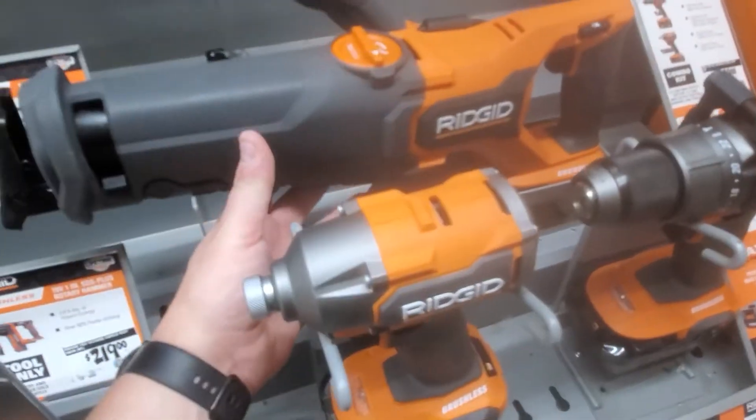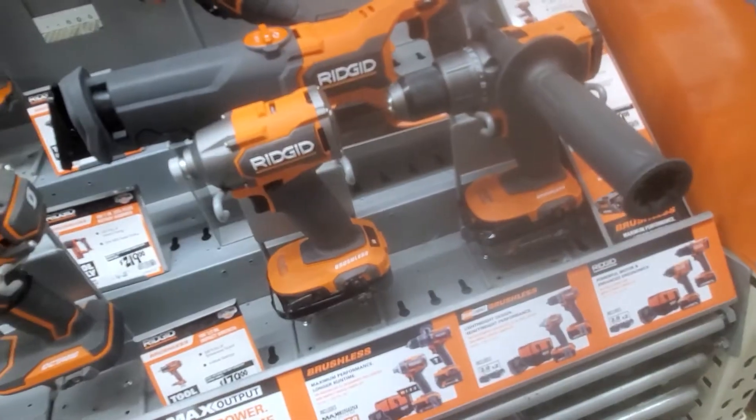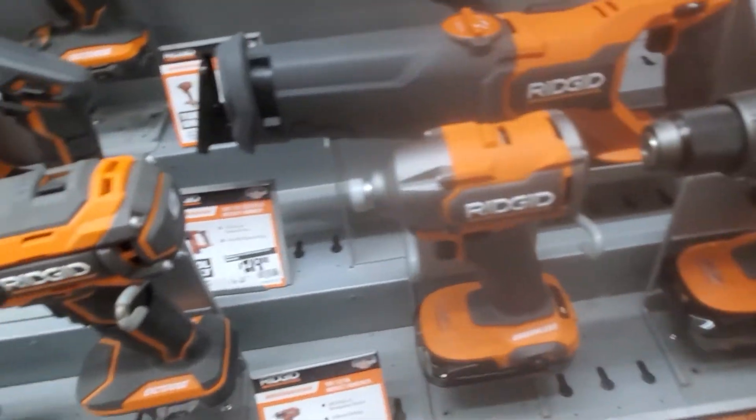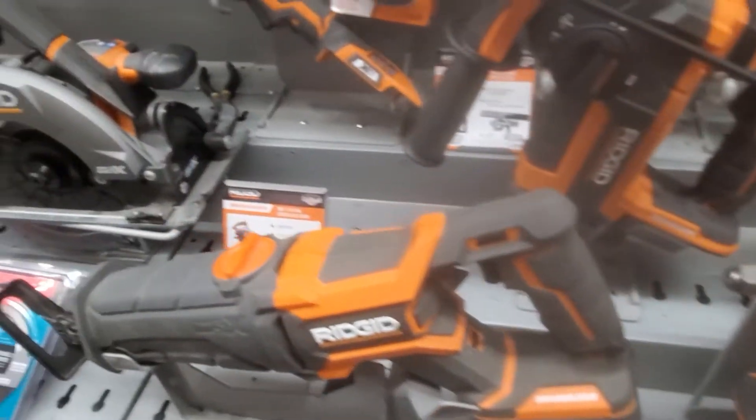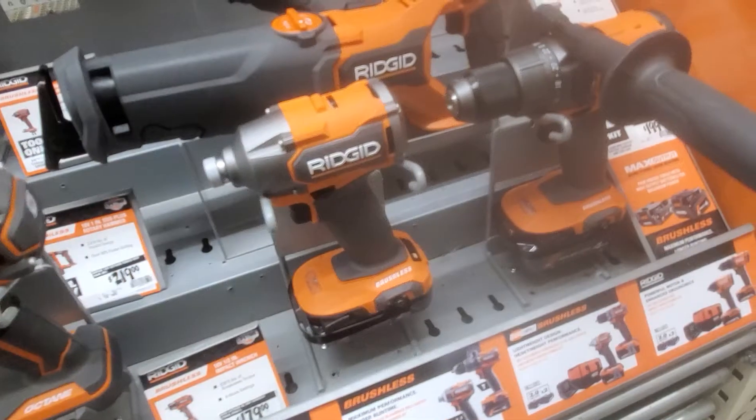A Sawzall is a Sawzall. I think it's a little bigger than the old one, but not too bad. There's the original one, but I don't think they have it anymore. But that's about it.